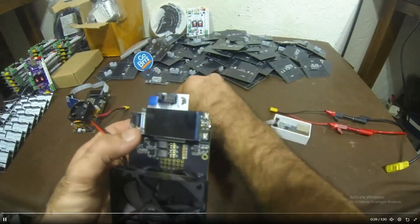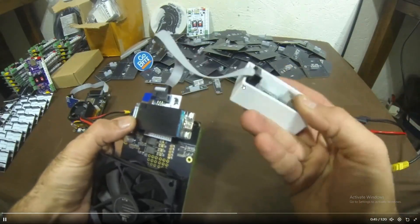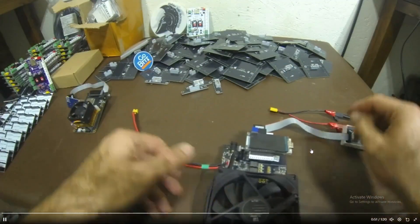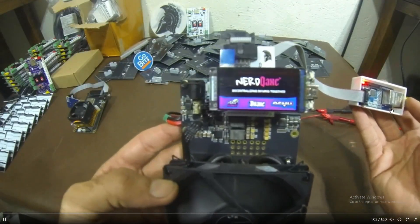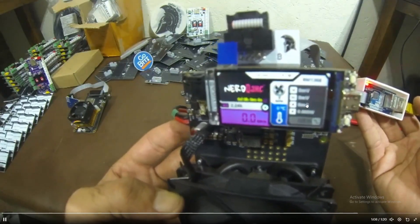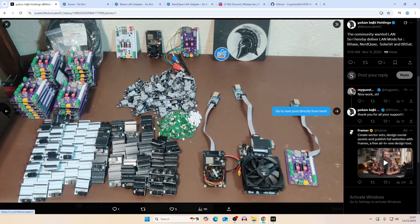You clip in the ribbon cable, which connects to the ethernet output, plug in your ethernet cable, and it should work. The display shows your ping and whether you're actually using ethernet. That was the Nerd QAxe version. They appear to have around 50 to 100 units in stock overall, split between BitAxe and Nerd QAxe versions.